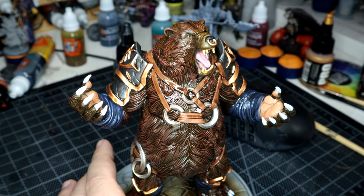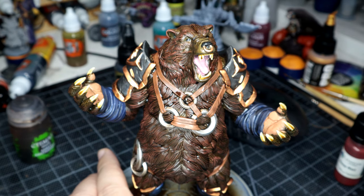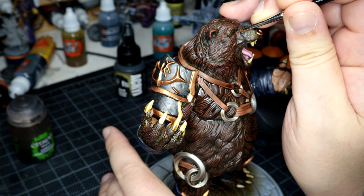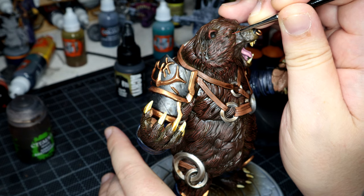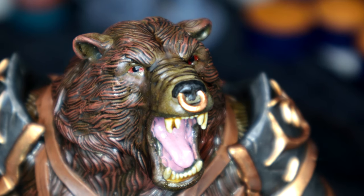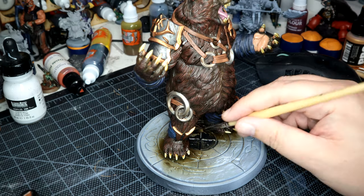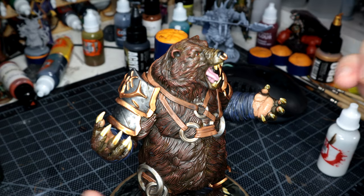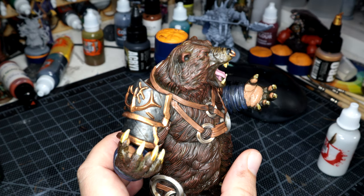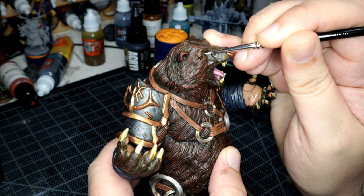I think this is the only time I break out any form of contrast paint on this model, and that is Skeletal Horde — because I just really like how that lends itself to teeth and bone and claws. While all that was drying, I grabbed Deep Red from Instar's Alpha range and put a couple more dots on the eyes. And then I jumped back to add a little white dot to make it look pretty, to sort of pretend that's where some light is coming from.